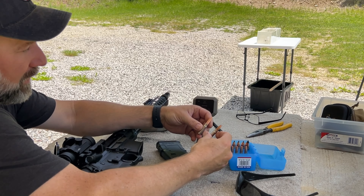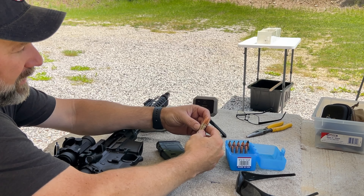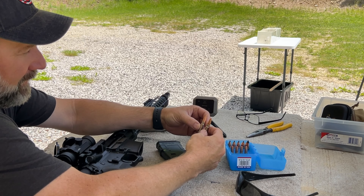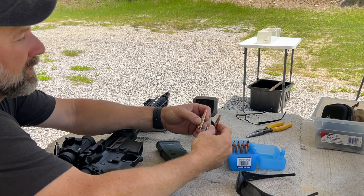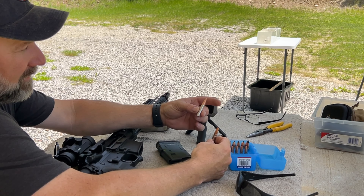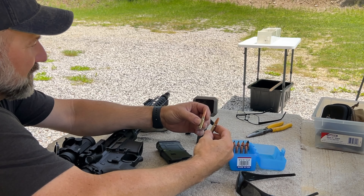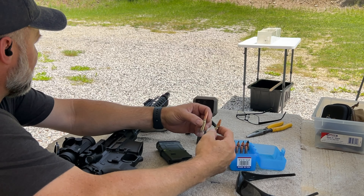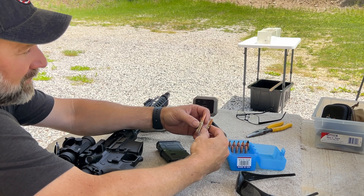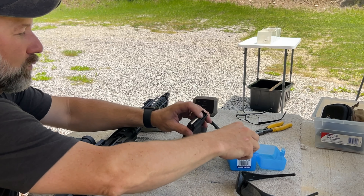This next round is going to be a little bit of a challenge. This is the Hornady 190 grain Sub-X, and we just finished shooting the Lehigh Defense Max Expansion bullet. I'm curious to see how this Hornady bullet stacks up. It's four grains heavier, and we'll see what velocity comes out — I haven't shot this yet, so we'll be able to compare them side by side.